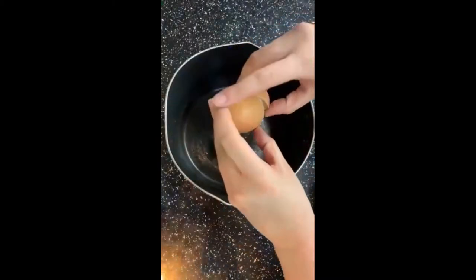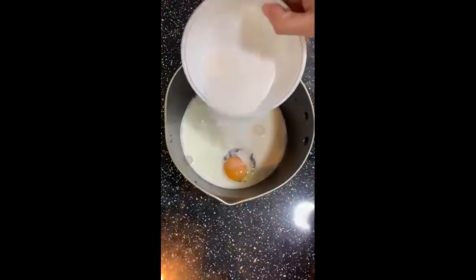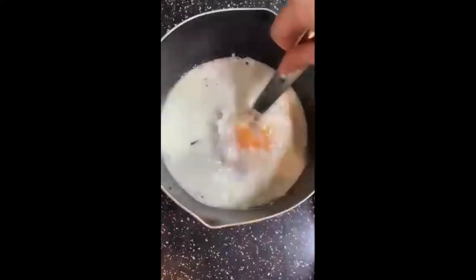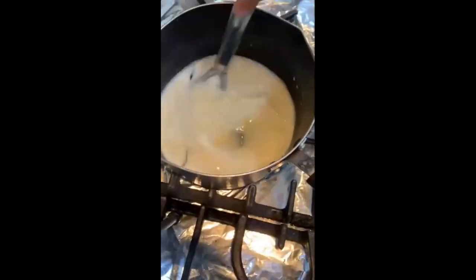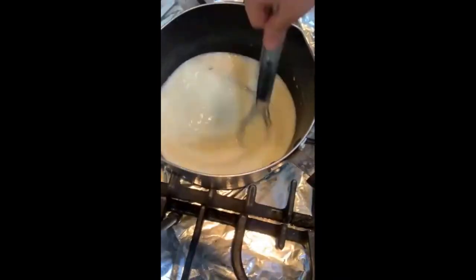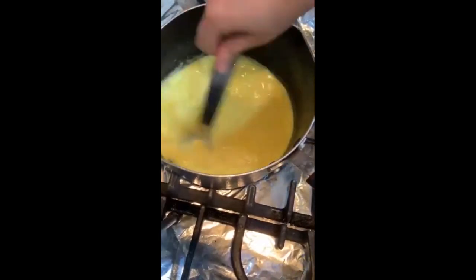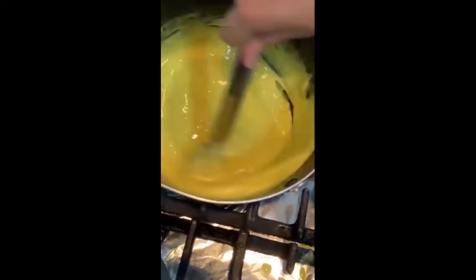So to make the custard I'm adding in all those ingredients into a saucepan — my egg, my milk, my sugar, my corn flour and my vanilla bean seeds — and we're going to give that a good whisk. You're then going to cook this on low heat until it thickens, and I've just added in my vanilla bean stem here as well. I also added a little bit of food colouring because my yolks weren't yellow enough and I wanted it a little bit brighter, but I kind of went a bit overboard.